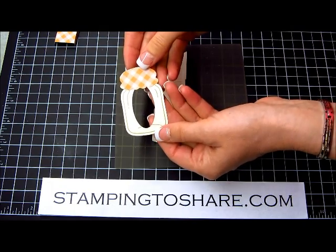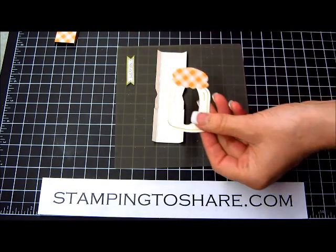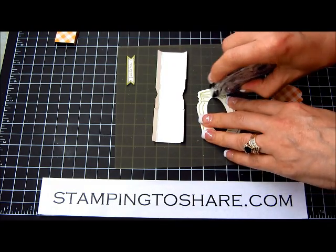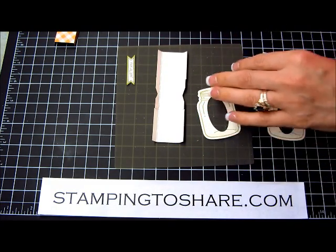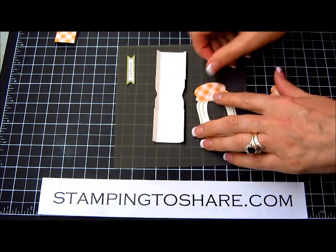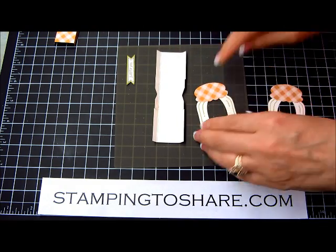Here's one jar that already has its little topper on. This designer series paper that you're seeing me use today is from our Orchard Harvest designer series pack in the 2012 Holiday Mini, which is also where you'll find the stamp set and the coordinating framelits.